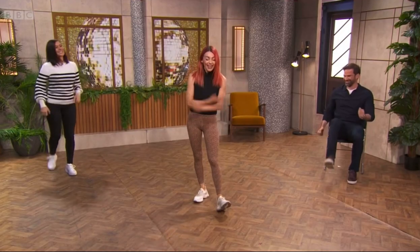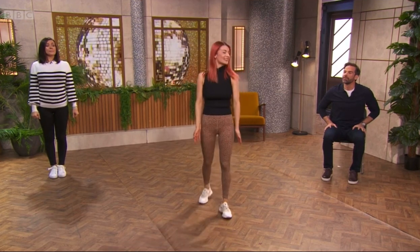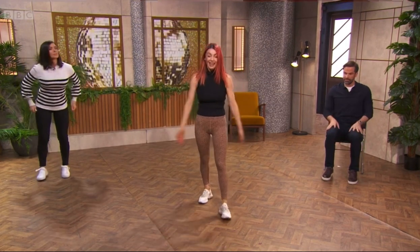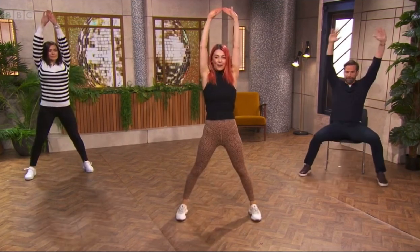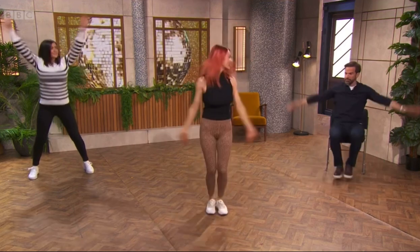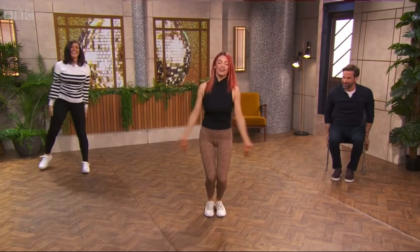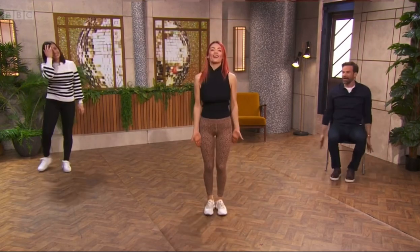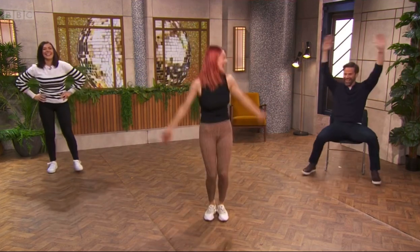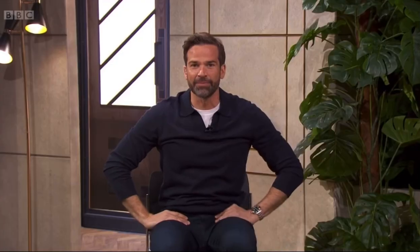Then we're going to go into a personal fave — the old star jump, or jumping jacks. Jump out, arms come up overhead, and then back down. We're going to be doing six of those. The star jump does come out a lot on a Friday before the weekend — who doesn't want to do a star jump on a Friday? So we're going to do two, four, six. Ready to go — take it away!